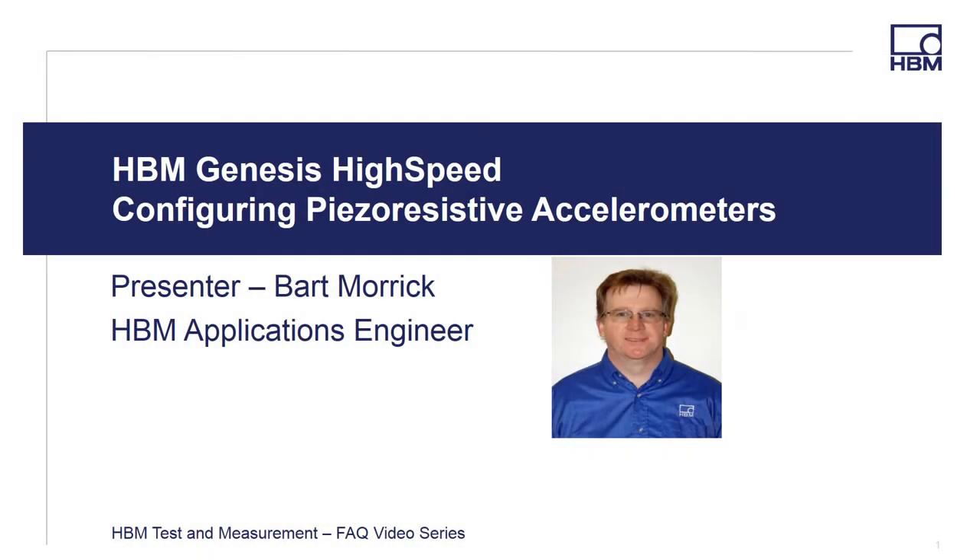Welcome to the HBM Test and Measurement FAQ video series. Hi, I'm Bart Morick, HBM Applications Engineer, and in this video I'm going to provide a short presentation on configuring the GEN High Speed GN840 card for use with a tri-axial PZO resistive accelerometer.